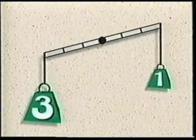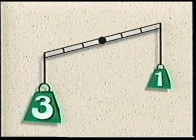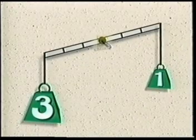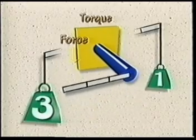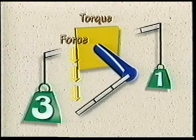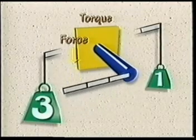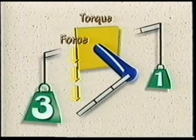When we add unequal weight to the ends of the balance bar, the three pound weight on the left creates an unequal force that overcomes the one pound weight on the right. The unequal force at the ends of the bar is transferred to the shaft in the middle, causing it to twist. This twisting force is called torque. The counterclockwise torque on the shaft at the left is greater than the clockwise torque on the right, so the difference in torque causes the shaft to twist.